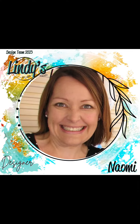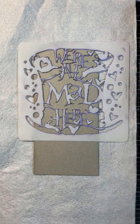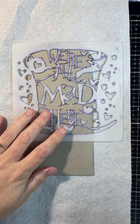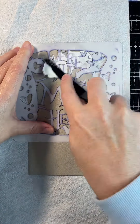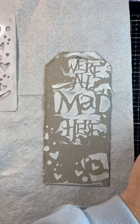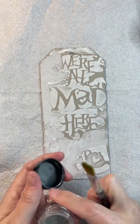Hi everybody, it's Naomi here with another project for you for Lindy's Gang. Today I'm making a mixed media tag and I'm using some texture paste through my stencil onto a chipboard tag, and then I've added some gesso to the background of the tag.